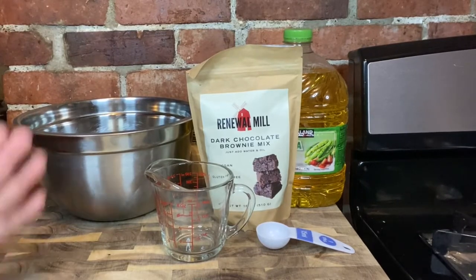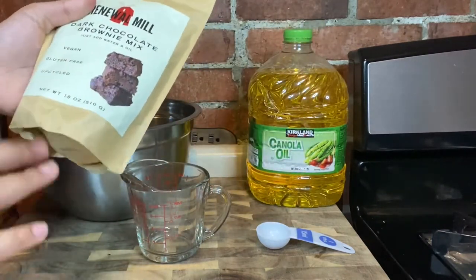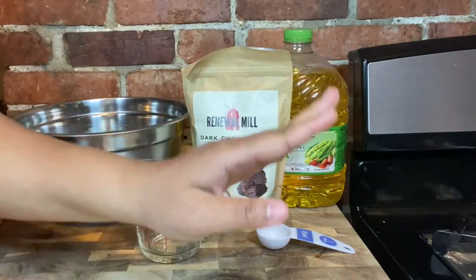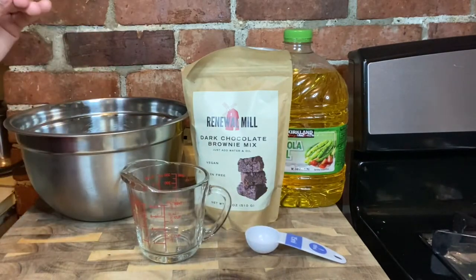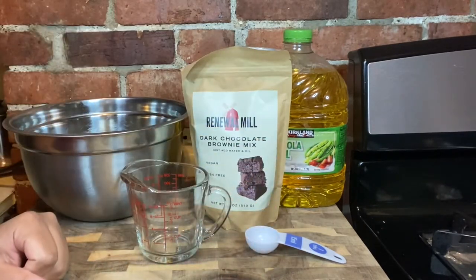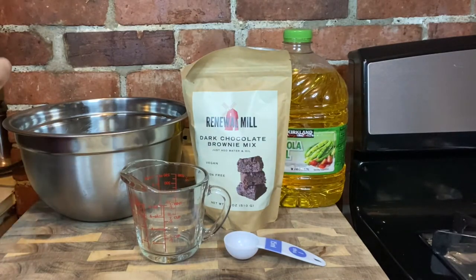So here's what we're using in the recipe: this Renewal Mill brownie mix. All you have to do, as it says, is just add water and oil. So I have my oil, and some of the tools I'm going to be using — of course the bowl, measuring cup, and measuring spoon. So I'm boiling some water, and once that water is done, we're just going to mix this baby up.